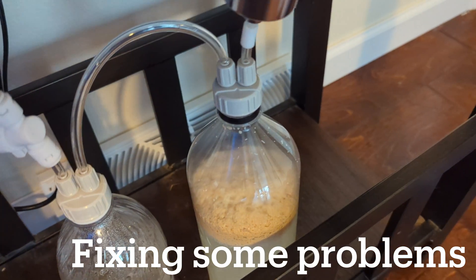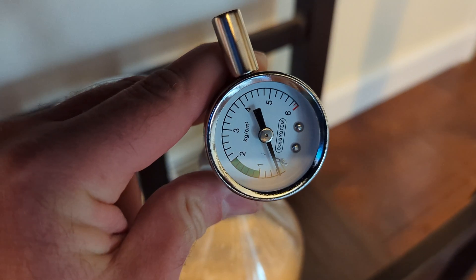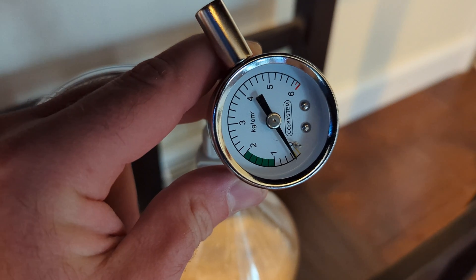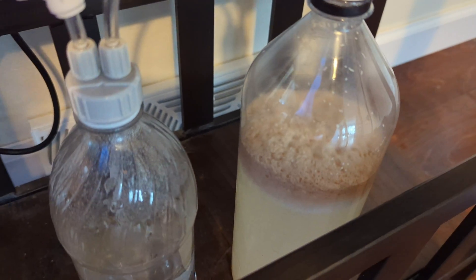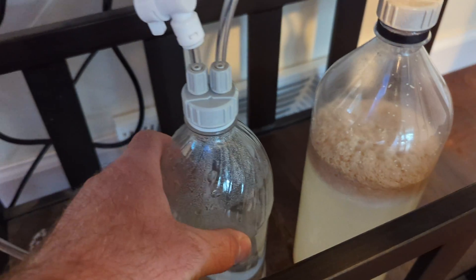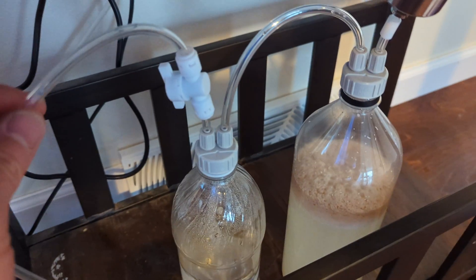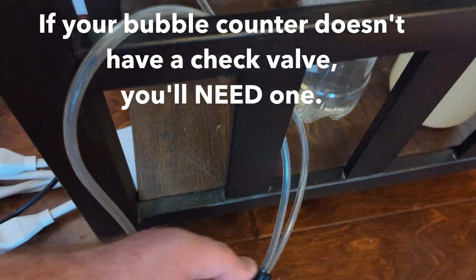It's a couple days later and we do have pressure now. There's barely any, but you can see it's reading almost a quarter kilogram per centimeter squared. You can see the yeast is fizzing up and doing its work. When you feel the bottle, you can feel it's tight — that means there's a lot of pressure built up inside. The setup is simple: I have the airline coming from the system into this little bubble counter, and then from the bubble counter it's running straight into the tank.